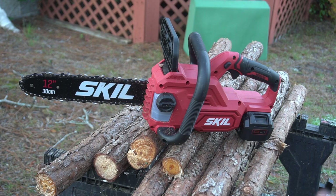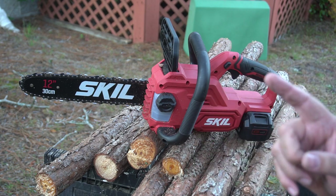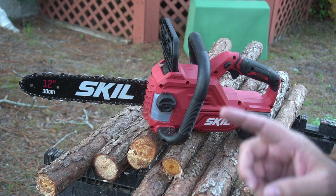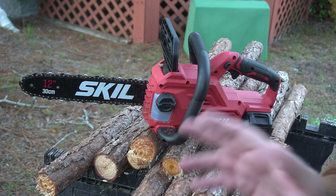Anyway, that's just a very light review of the Skeel 12-inch 20-volt chainsaw. I'll probably make a better review in the future. Stay safe, be careful, make wise decisions this weekend — have a good weekend, bye bye.